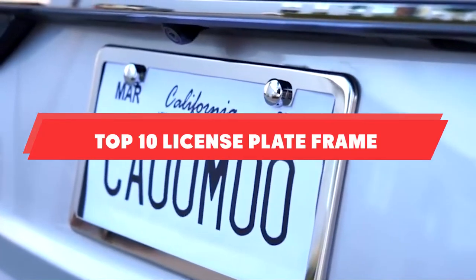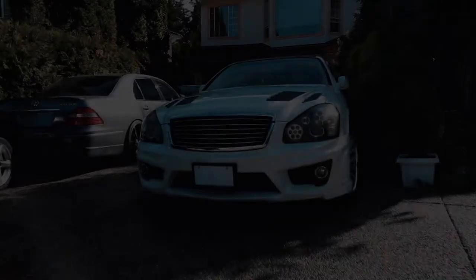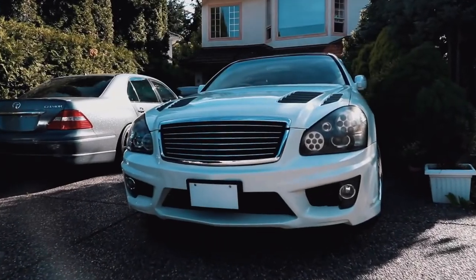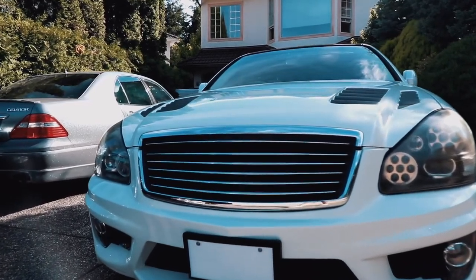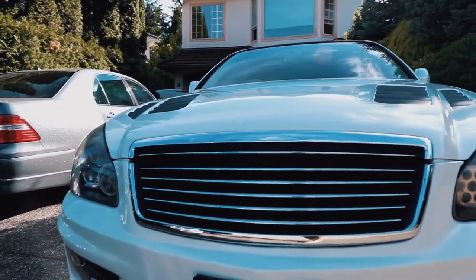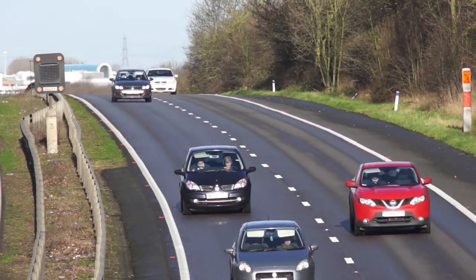If you're looking for the best license plate frame, here's a list you must see. We made this list based on our personal preference and sorted it based on their features, prices, quality, durability, and reputation of the manufacturers and customer feedback. We've also included options for every type of customer. So let's get started.